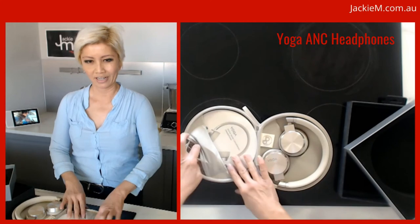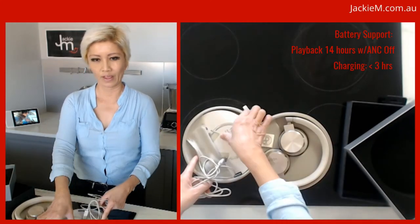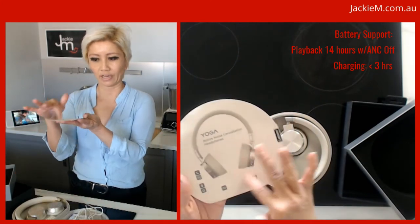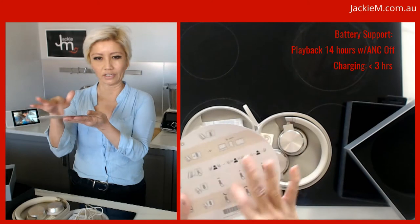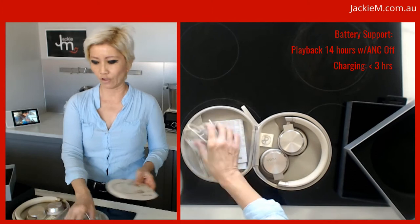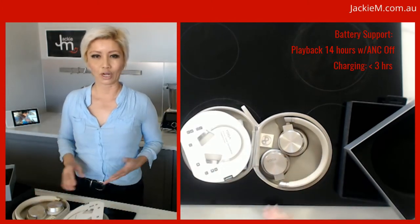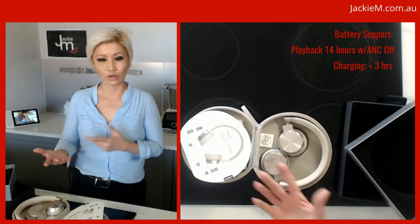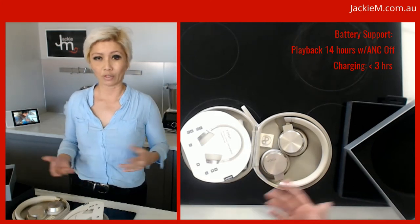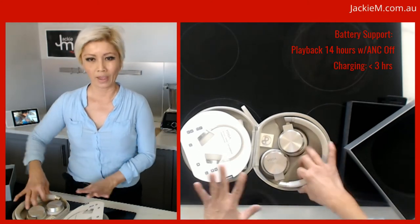On the inside there's a charging cable — it's a 1.3 meter charging cable — and then there's just this little quick start guide with the different functions and what they connect to. Essentially these headphones will connect to your computer, which is what I do most of the time, or you can connect to your phone or tablet. They work with both Android and iOS devices as well.